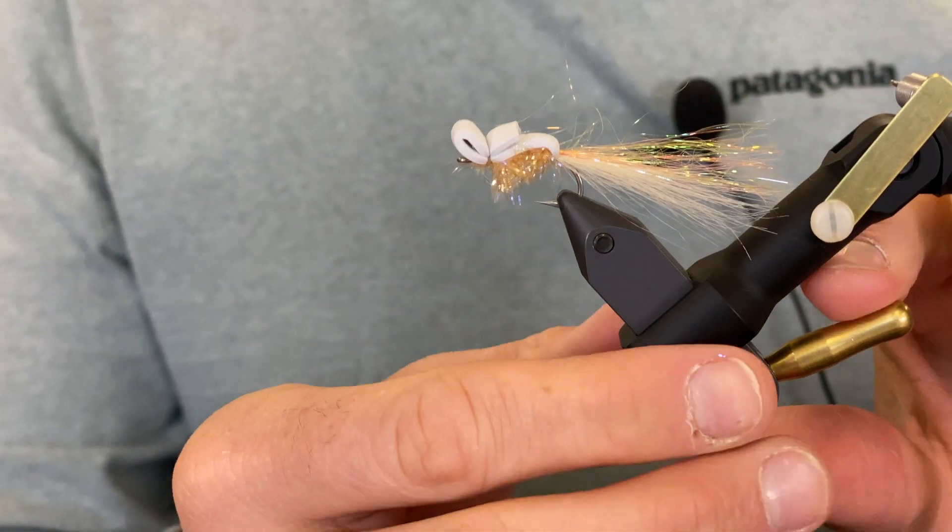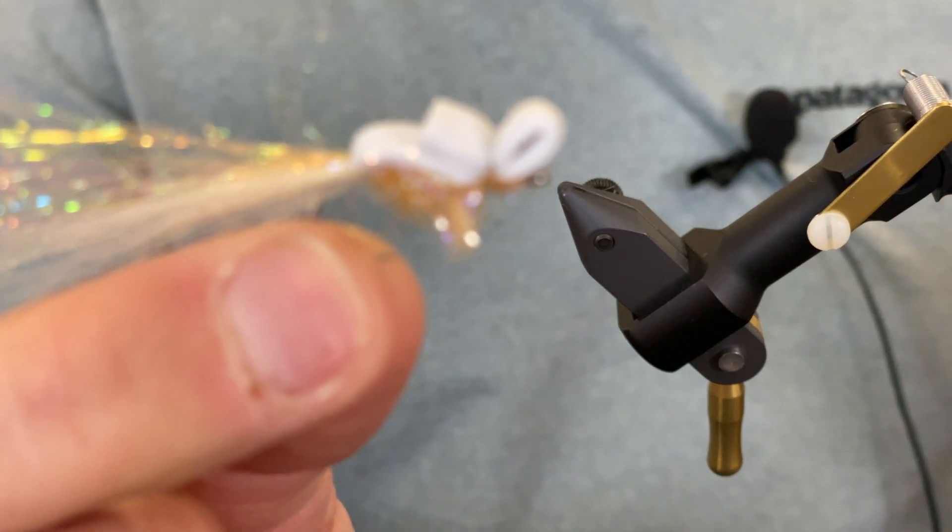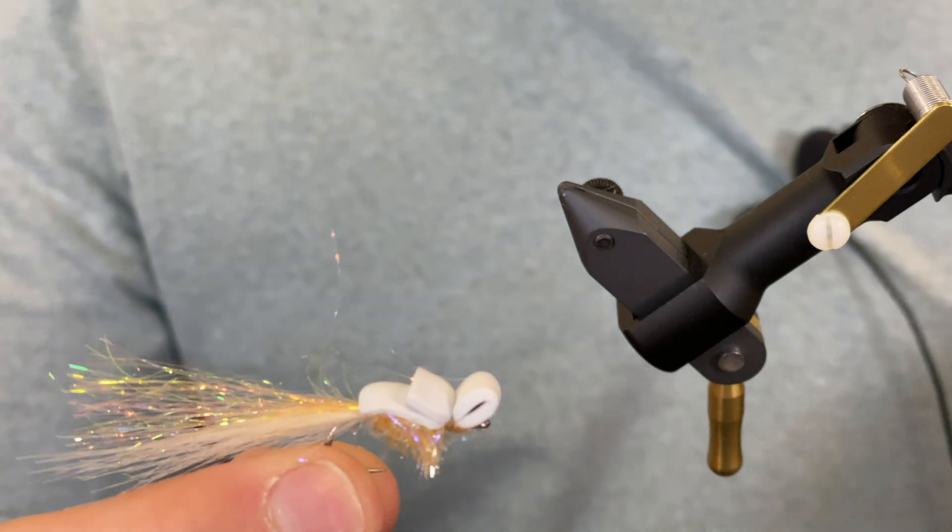There it is — a great little top water fly for sea-run cutthroat trout.